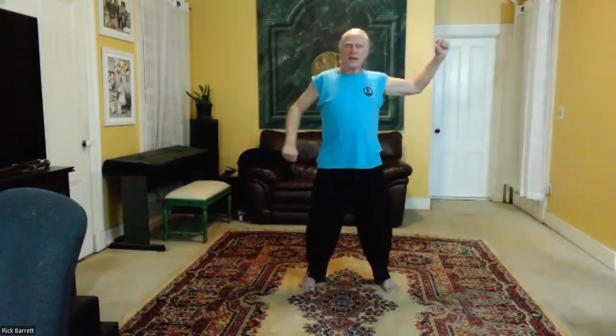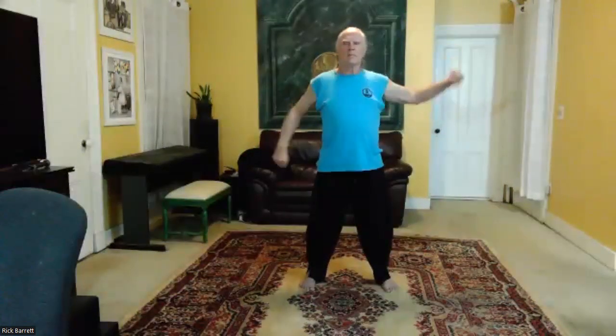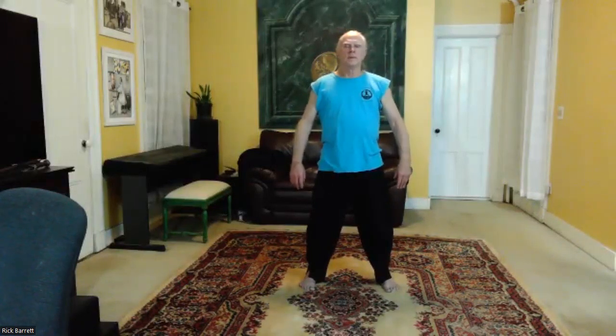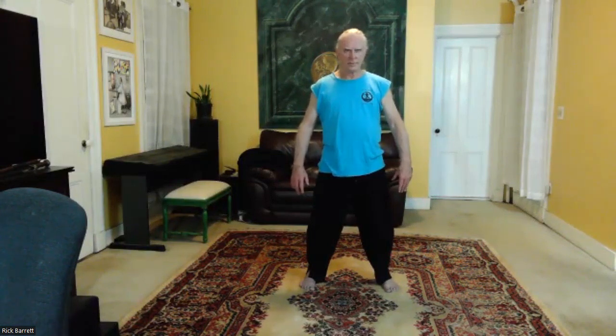Bring your hand down and we're going to do knocking on the door: set your right elbow, the knuckles of the right hand go back, and then your left hand goes the other way — switch hands — opening the chest, opening the shoulders. Good, let them hang. Relax and feel the energy as it moves through the body. You should be feeling it getting progressively more full and flowing more freely as we move through these exercises.